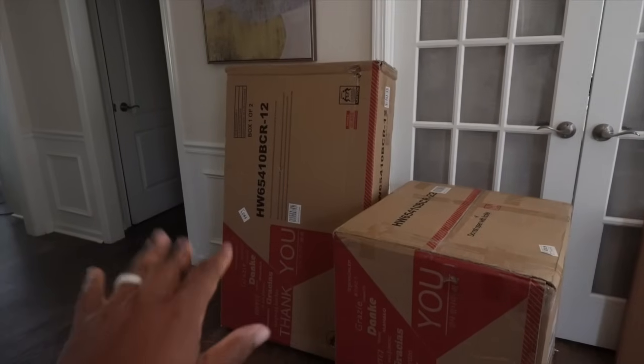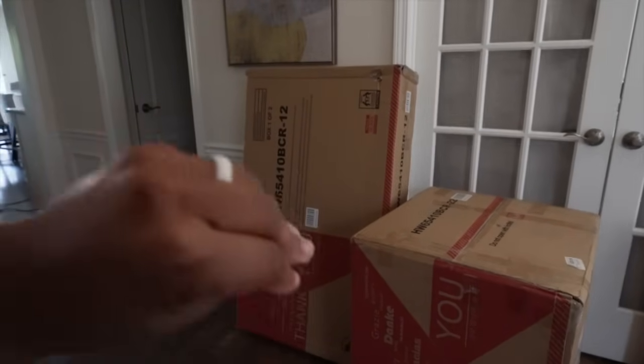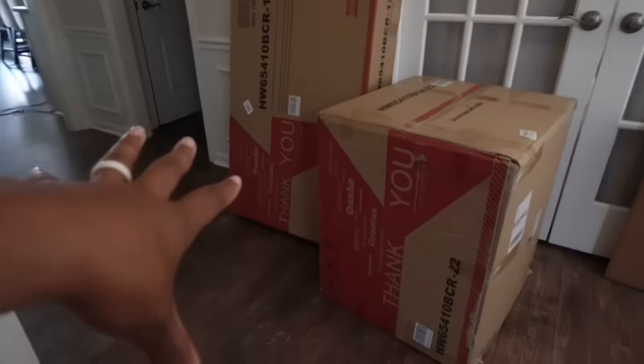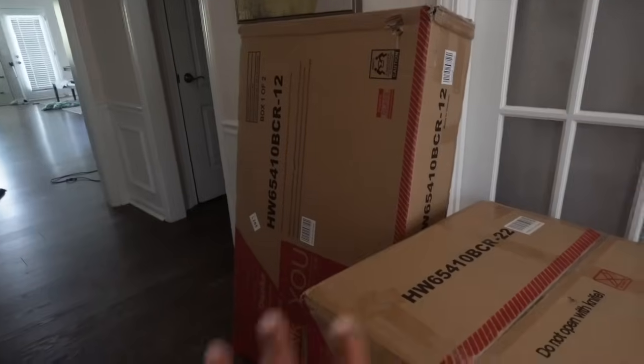We have some patio furniture and I'm getting ready to put this together. Y'all saw I put down the artificial grass and I was super excited to get some furniture out there because I love being outside reading — and the fact that I have a couch now, baby, let's get into it. Chair number one is put together. The process wasn't too bad, the instructions are straightforward. I will say it's a lot of screws — I probably screwed in at least 24 screws in this one chair, so be ready.